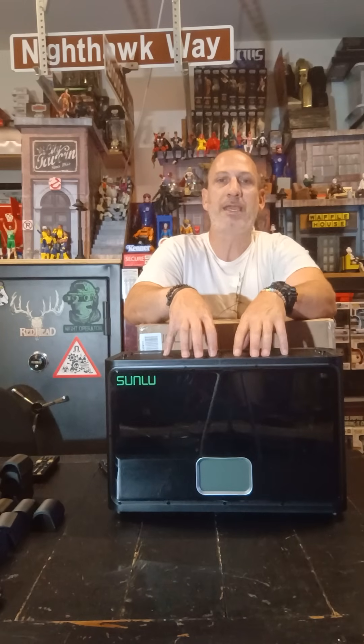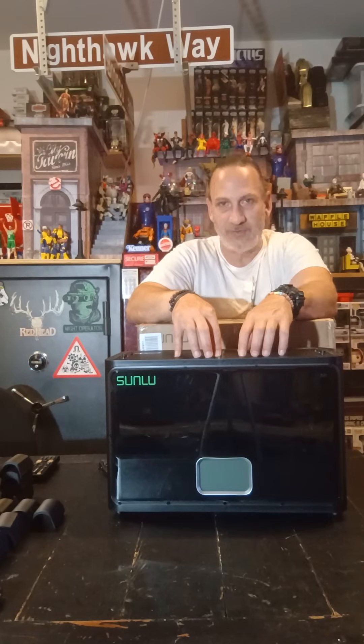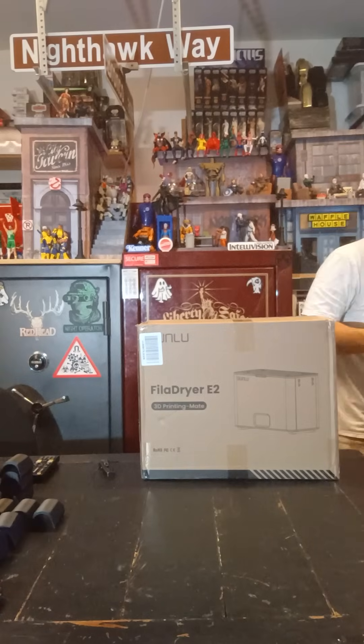So I got the Sunlu S4, which was out about a year ago when I got it. This thing will heat up all the way up to 70 degrees. But what I started running into is I have now started to print with carbon-infused and other infused filaments that need to be kept warm higher than 70 degrees. So what was next for that?